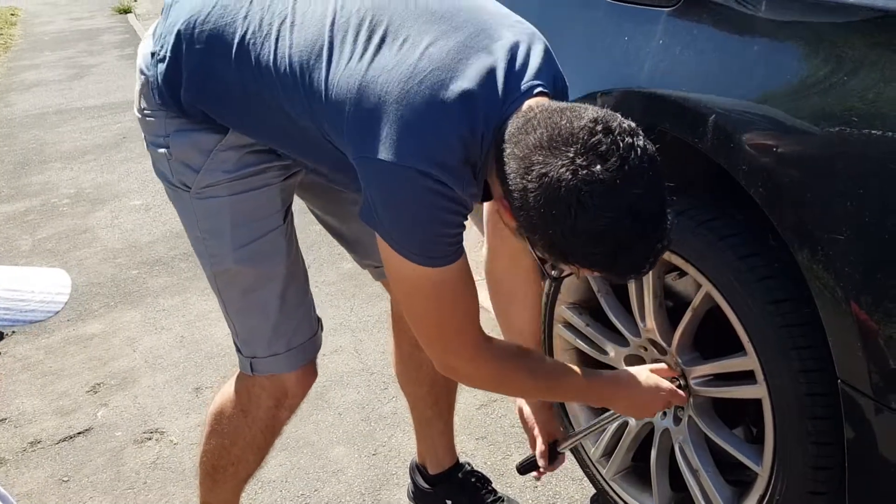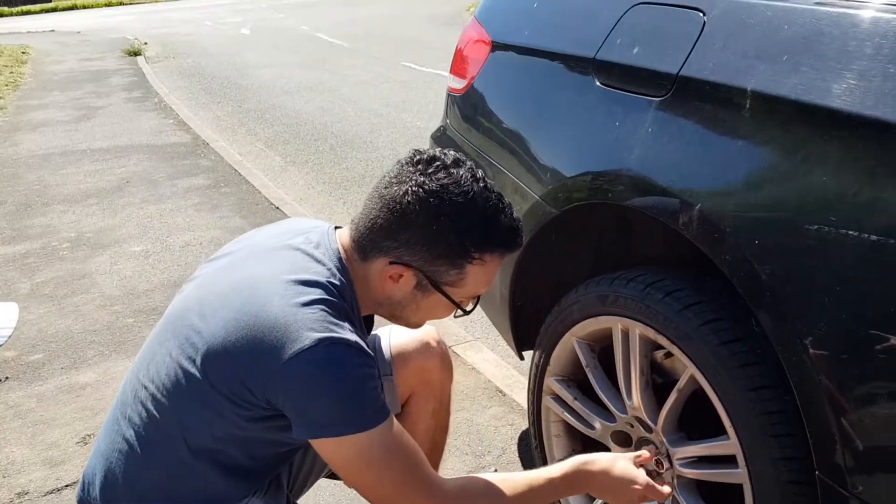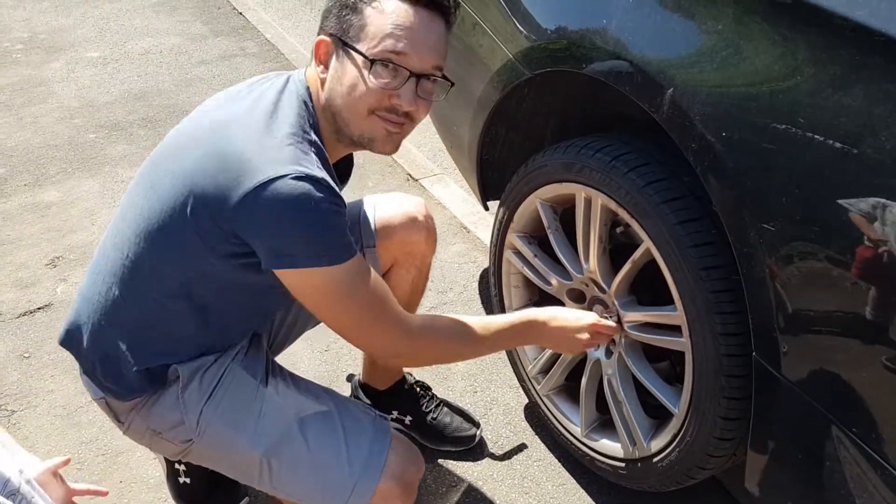You'll need to remove the rear wheel, loosening the nuts before jacking the car. When you have jacked up the car, don't rely on the jack — place an axle stand under the rear axle.